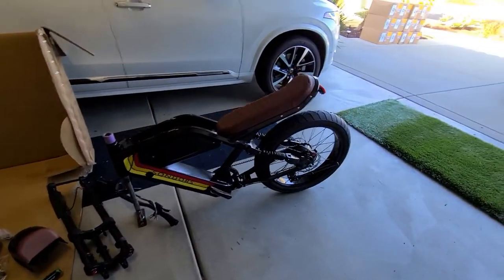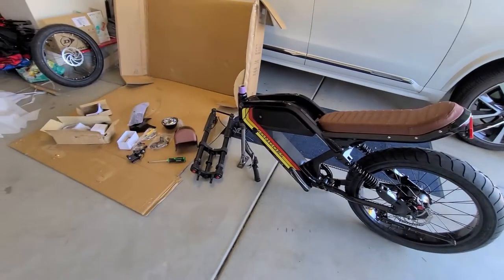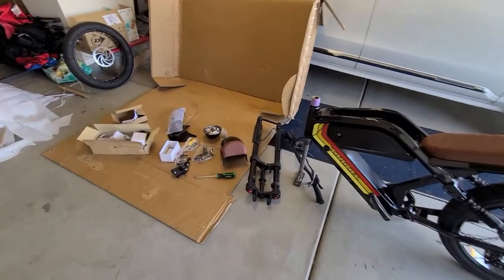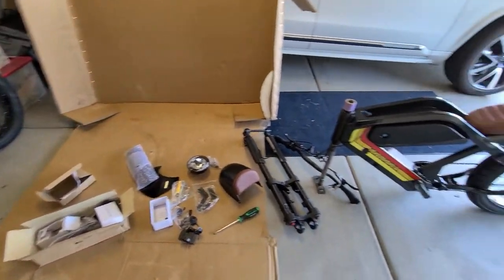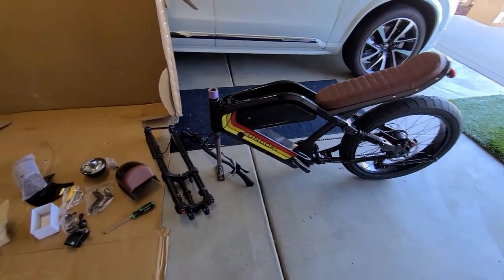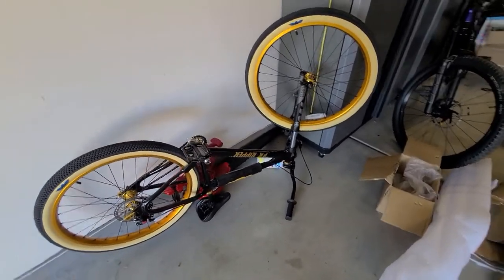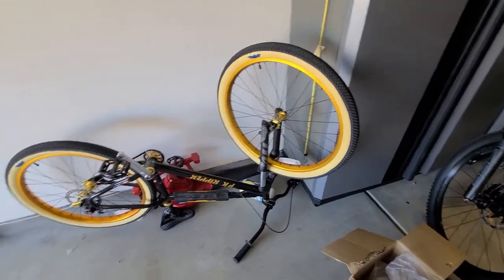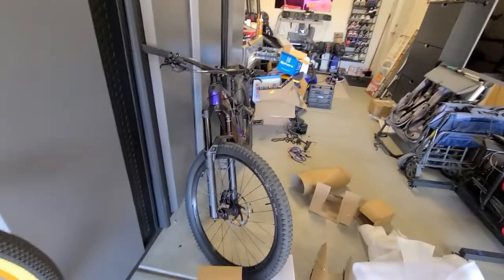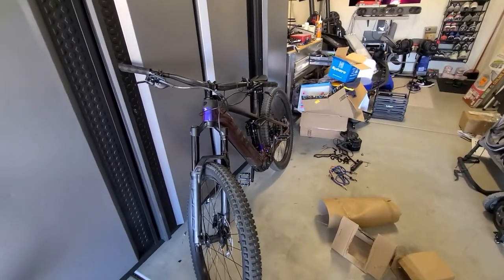My Sondors MadMods has arrived. I don't know how many other people have already got their MadMods, but I'm guessing I'm one of the first. I'm currently assembling the bike. I've assembled quite a few bikes recently — there's a PK Ripper BMX bike, not electric, and then I have a Trek Rail 9.8 XT over here. This thing is amazing.